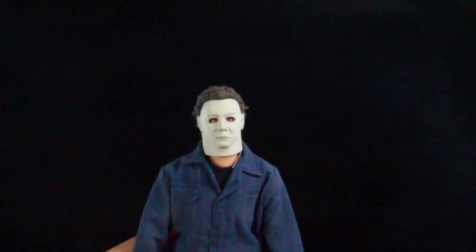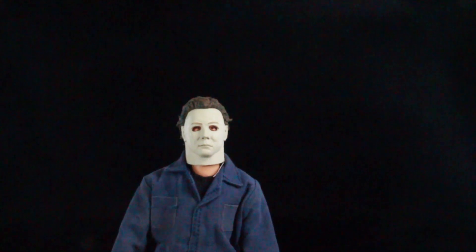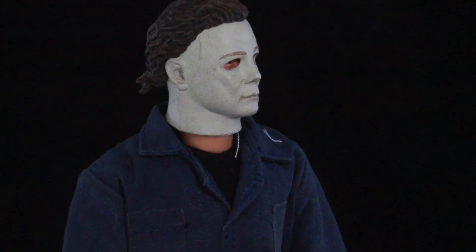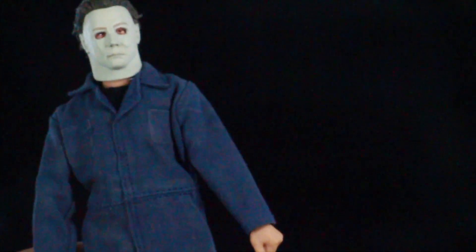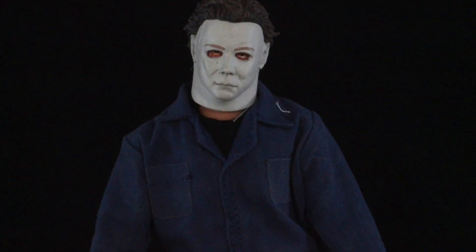Here he is, guys — the figure itself. This is such a beautiful figure. It's a little smaller in scale, and it'll be tough to compare against the Neca seven-inch. The head sculpt looks really nice — you can see his eyes right in the mask, and it actually looks like a mask with somebody underneath it. The outfit is all cloth — he has the mechanic suit with stitching, a black shirt underneath, and dirty boots. The back looks weathered with back pockets, and the mask just looks amazing.